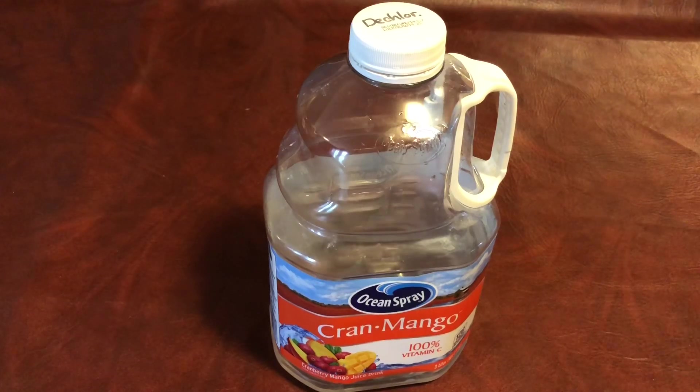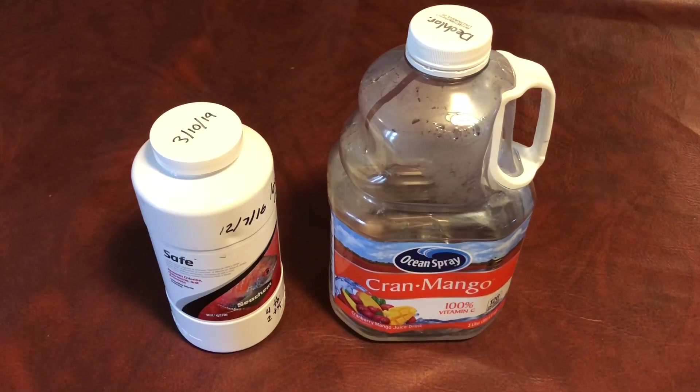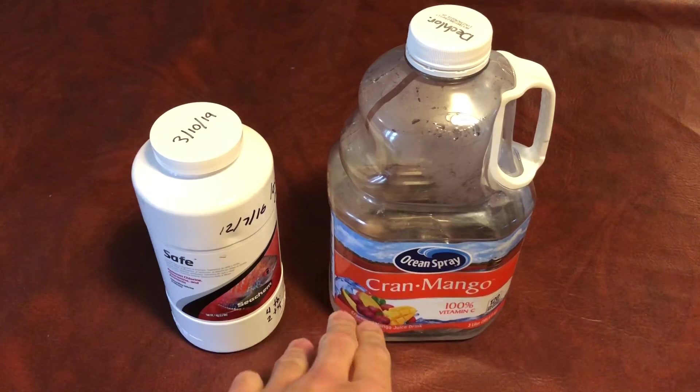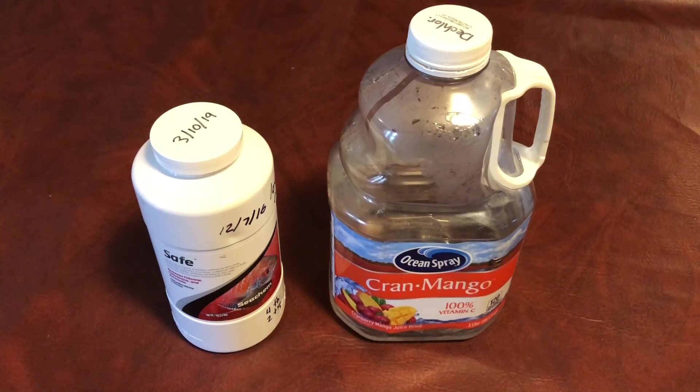I want to do some videos in the fish room, but I had to do water changes or fill tanks, so I needed a dechlorinator. This Seachem Safe is $30 — I'll put a link in the description off Amazon. If you were to buy the 500 milliliter Prime Liquid Dechlorinator, that's three bottles right there, and that would be $30 online or maybe $60 in a store. You may pay almost $20 per bottle just for your dechlorinator for one 500 milliliter bottle of Prime, which makes around 5,000 gallons.